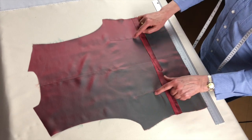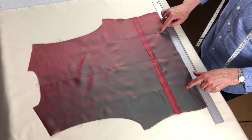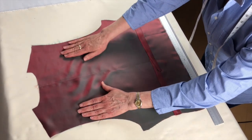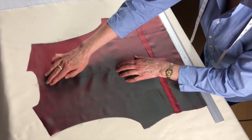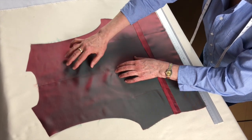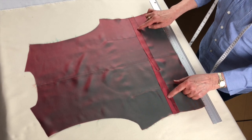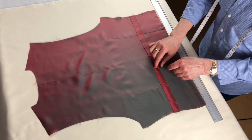On either side of the center back we have these equidistant darts. You can see how this is put together so that there's more room across the back, but it fits nicely into the neck and is fitted back down into the waist. And to add extra fit we have this cross strap.